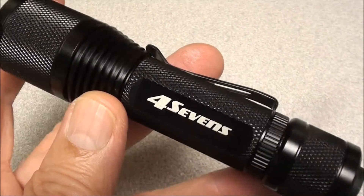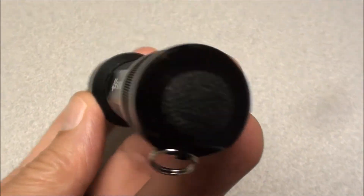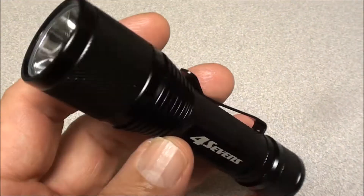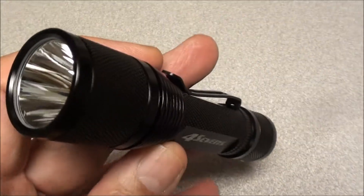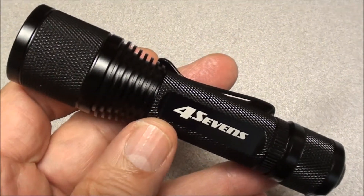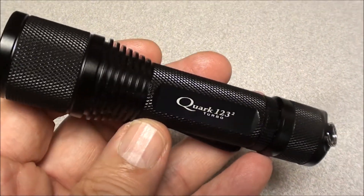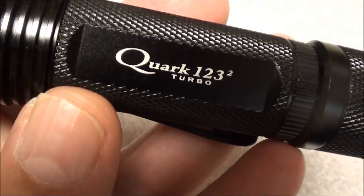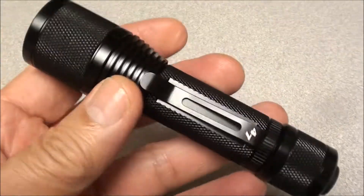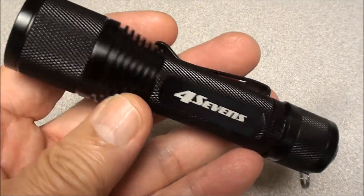The company's name is 47's and I can only assume that means they hit some kind of jackpot on a slot machine. The parts are made in China and other countries, assembled in China, but that's not a criticism. It's the 47's Quark 123 Turbo, and I also like that it comes with a lot of accessories — a holster, a hand grip, and a lanyard.